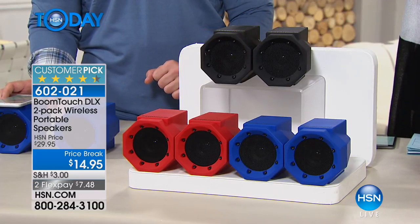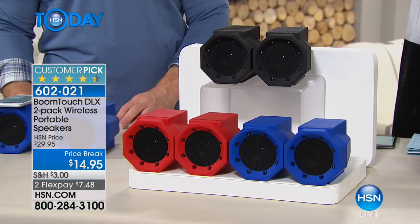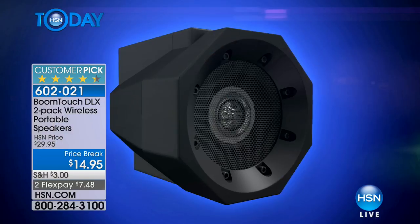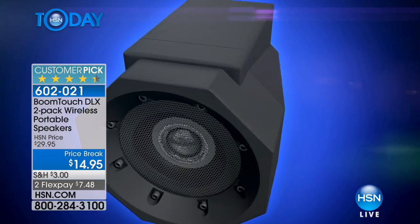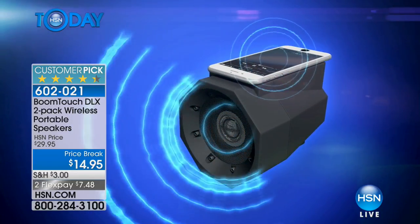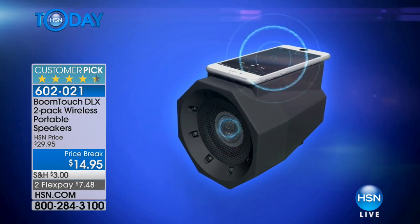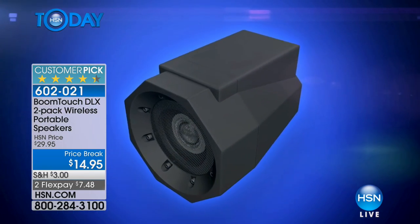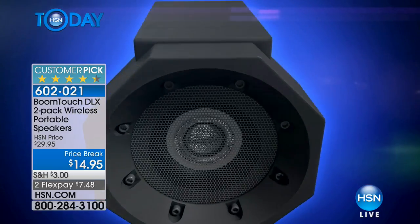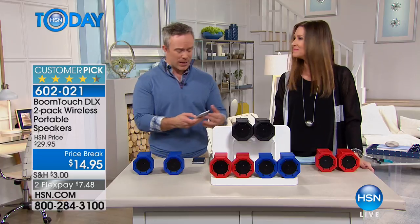You're getting a two-pack of these amazing wireless speakers, and if they were just wireless speakers, you'd say wow, that's incredible. But literally all you do is set your phone down on top, and it turns into the most incredible speaker. It amplifies the audio in your phone — whether it's a video, a phone call, or music — all you do is place it on top. It's near-field audio, so there's no pairing and no draining of your battery.